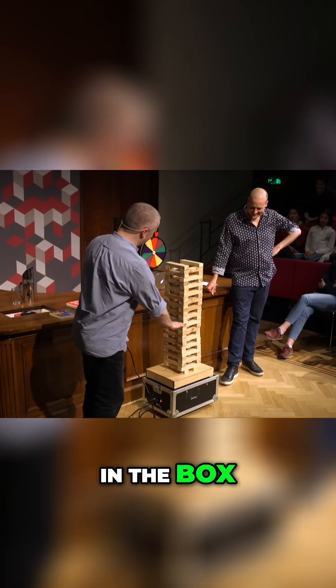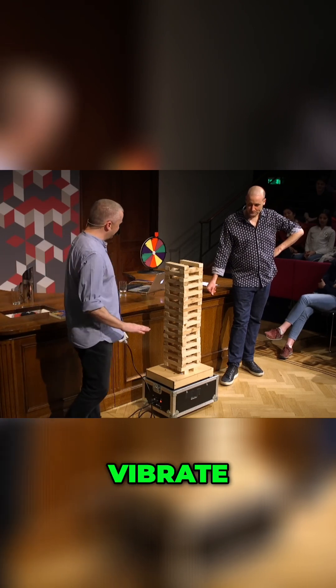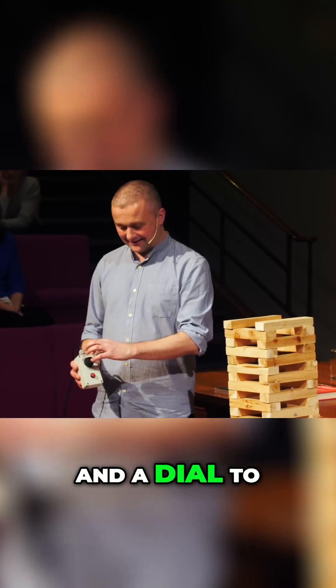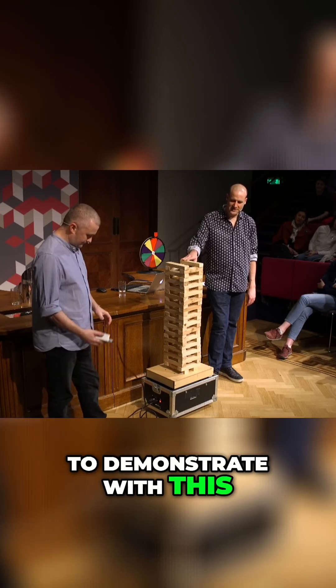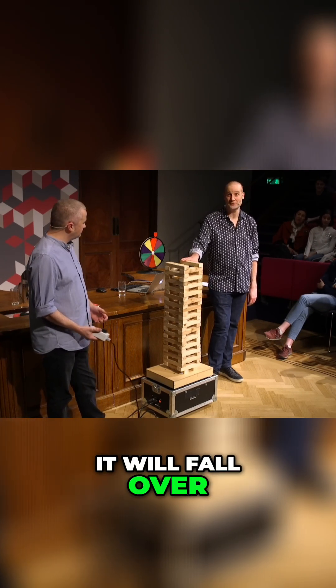There's some magic in the box. It causes the base to move back and forth, to vibrate. And I have here a button that you're not qualified to press — and a dial to make it go faster or slower. And on top of this, we built a Jenga tower. What we wanted to demonstrate is that if you hit the resonant frequency of the Jenga tower, it will fall over.